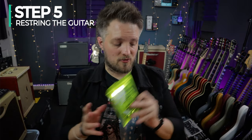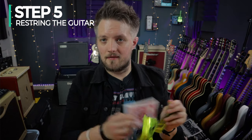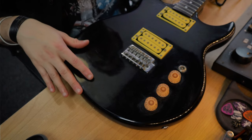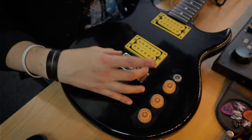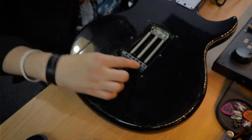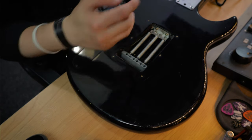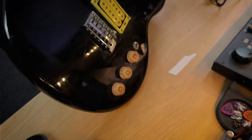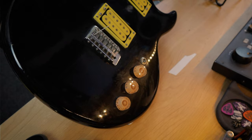Step five: new strings are going on. Let's get these Ernie Ball strings on the guitar — I'm starting with the low E. If you've never re-strung a guitar before, the method is slightly different depending on what guitar you're playing. This guitar, even though it's an SG-ish kind of shape, has a Fender-style vintage tremolo bridge, so we need to load the strings to the back of the guitar. Flip the guitar over and the strings go through the holes on the trem block.